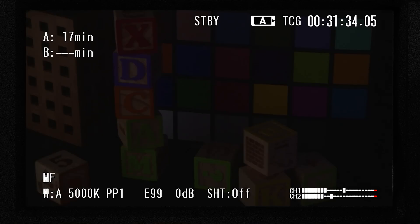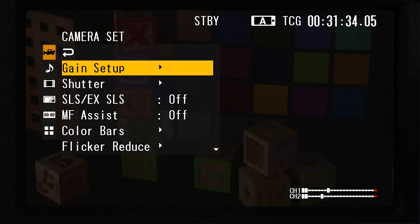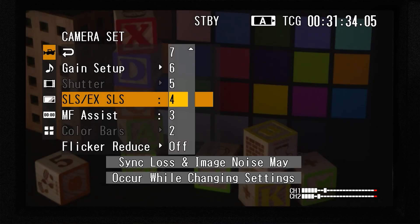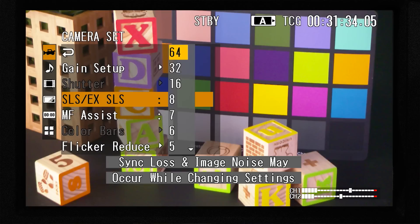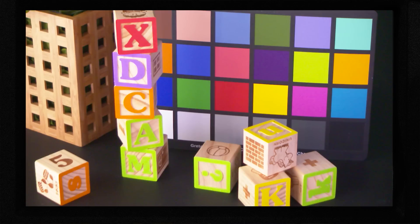To turn on slow shutter with the PMW-100, just press the menu button, select the camera set menu tab, and then select the menu called SLS or EX SLS. There are 10 slow shutter options to choose from, ranging from 2 frames of accumulation up to 64. You can see that the light gathering capability of the camera gets better and better the higher you go. In fact, 64 means the camera can collect 64 times more light than when slow shutter was turned off.